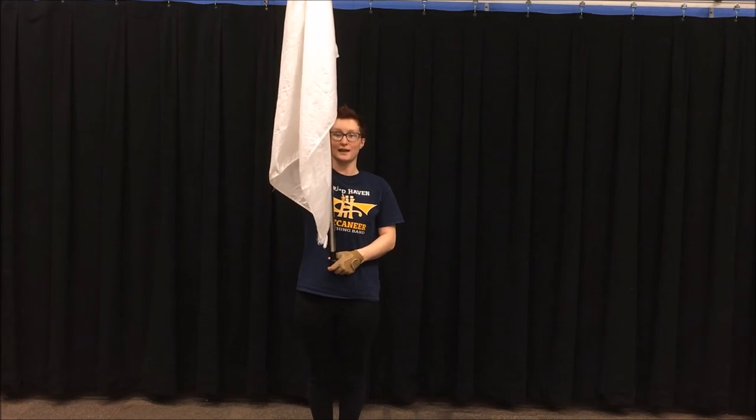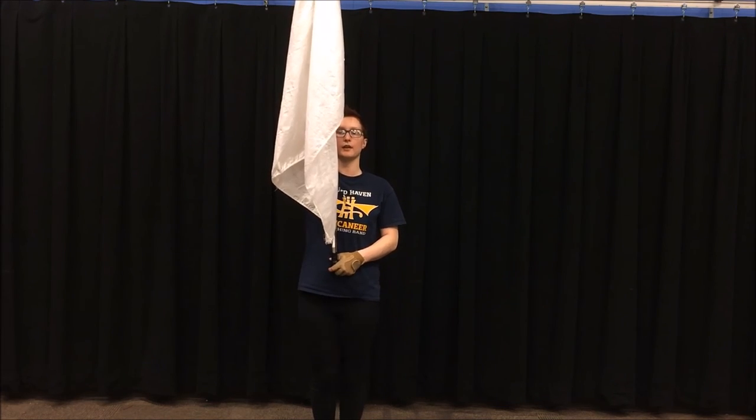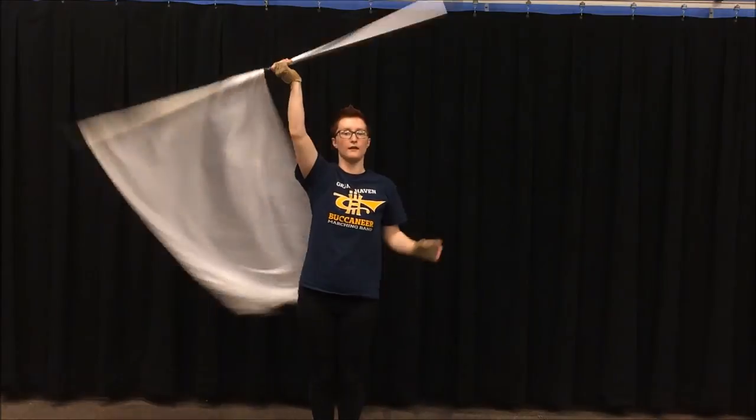We're going to try it with a fast metronome. 1, 2, 3, 4, 1, 2, 3, 4, 5, 6, 7, 8, 9, 10, 11, 12.